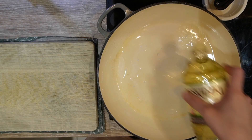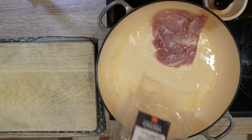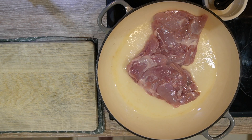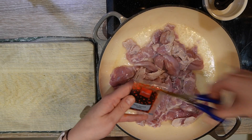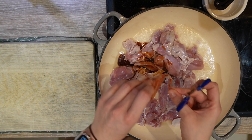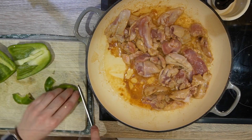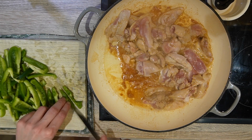On a preheated pan, add oil and diced chicken. Add the remaining soy sauce and fry. While your chicken is frying, chop your pepper and pineapple.